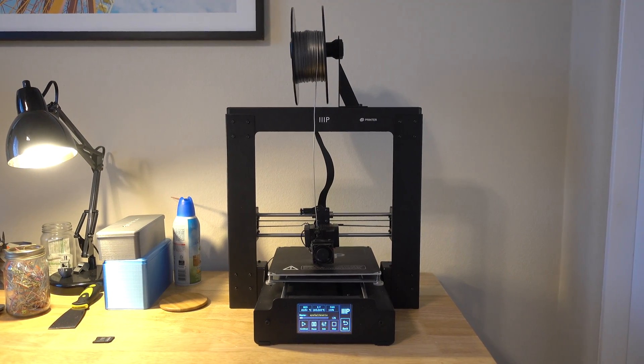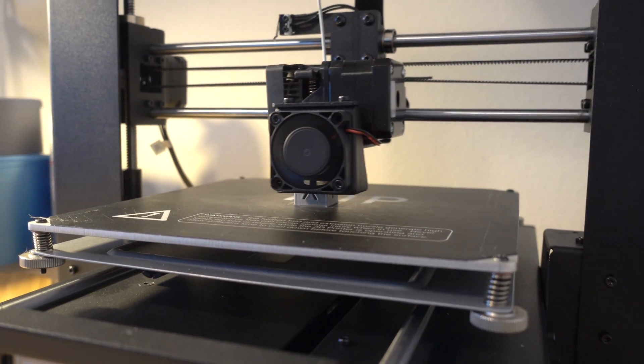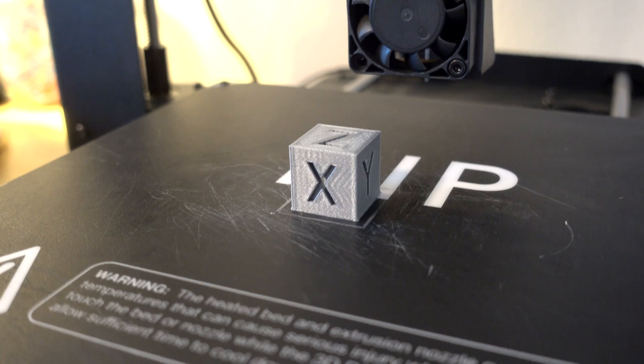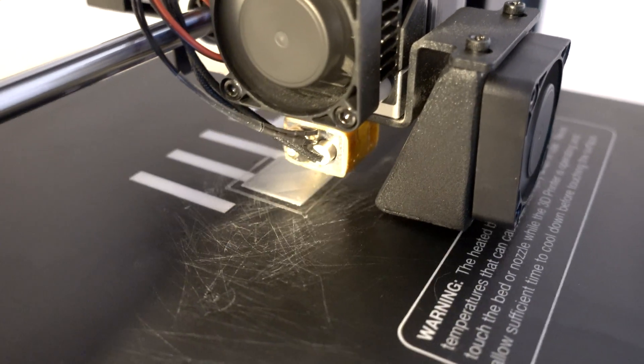I wanted to buy a printer for my classroom so I bought the Monoprice Maker Select Plus because it's a little bigger, has more capabilities than the Minis, and for a classroom it also looks cool and intimidating — students see it and think it's neat. This has been an interesting printer. It works pretty well and when I first got it I was really impressed with the print quality, but it's really fussy when it comes to how you slice your prints. I've been using Cura and I get really mixed results, so I've had to play with this printer a lot just to get decent prints out of it.